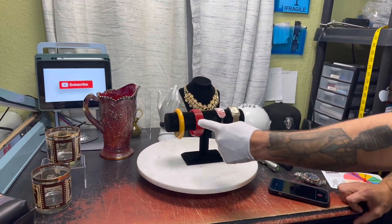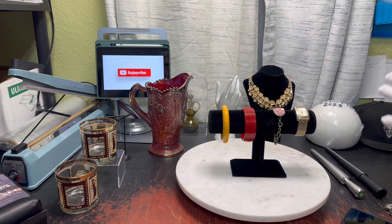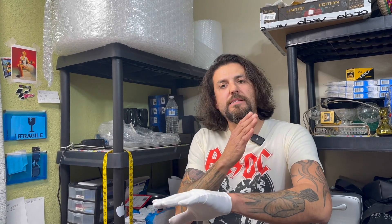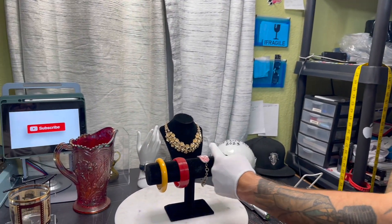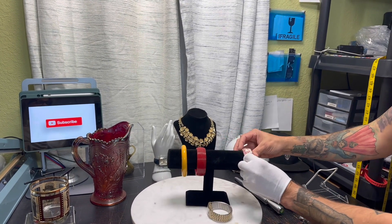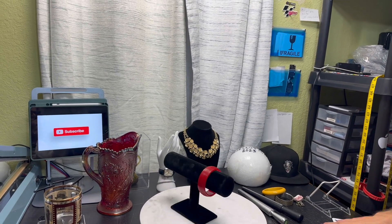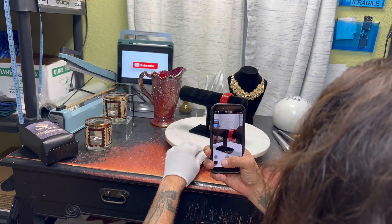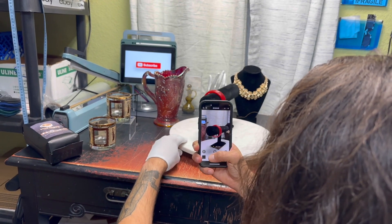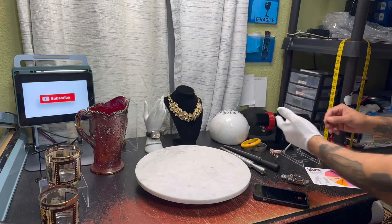This next prop is multi-purpose — you can do bangles, bracelets, even watches. The best use is for something called a Seminario, which is a set of seven bracelets worn together popular in Mexico. You set them all the way across the rod. If you only have one bracelet, sit it right there. You can't really turn it on the Lazy Susan because then you're shooting the log — nobody cares. So in this case, shoot QVC mode: side to side, maybe from the top.